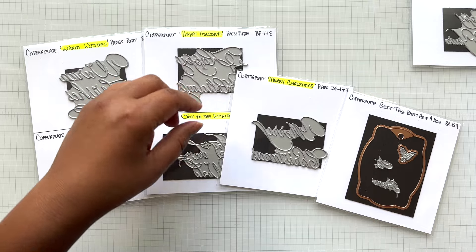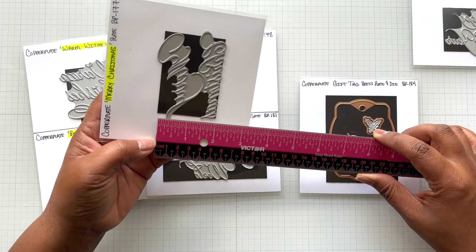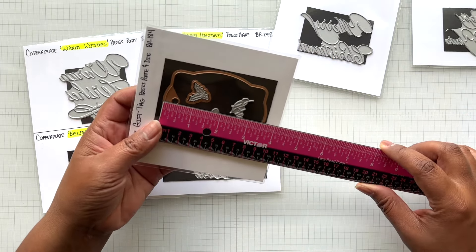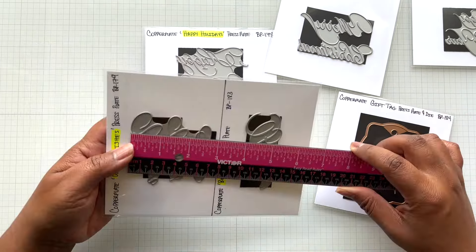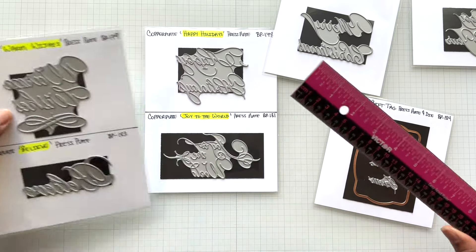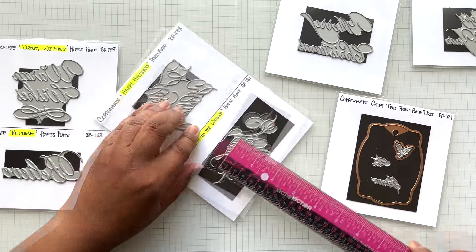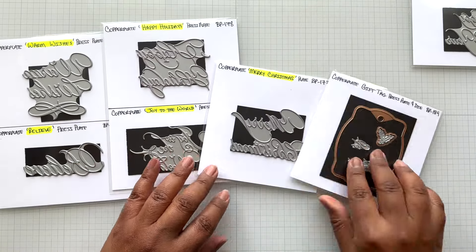Let me do a quick measurement on Merry Christmas: three and a quarter inch wide by two and a quarter inch tall. The tag is three and a half by two and three quarters. Warm Wishes is two and three quarters of an inch tall by two and three quarters of an inch wide. Joy to the World is four inches wide by two inches tall. This is just so elegant and beautiful.